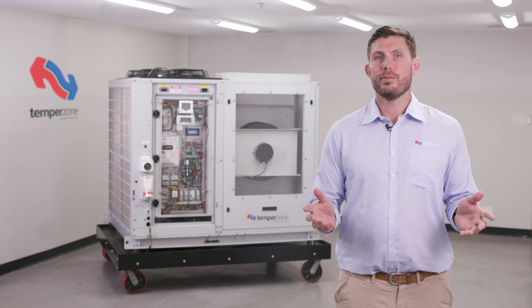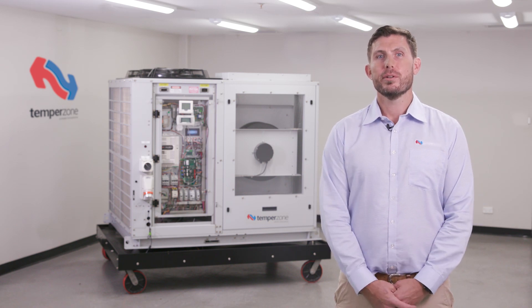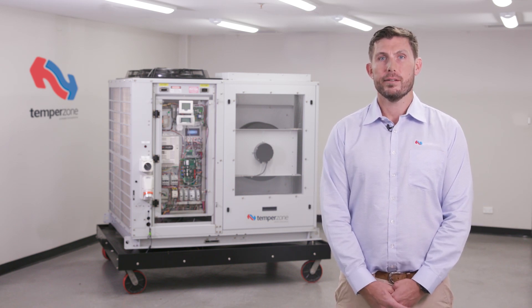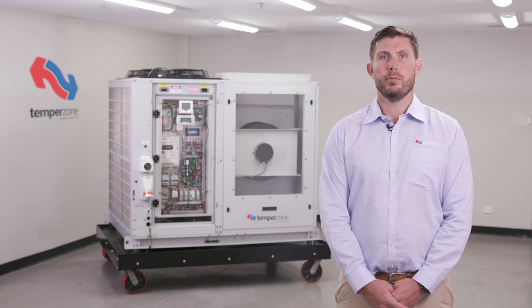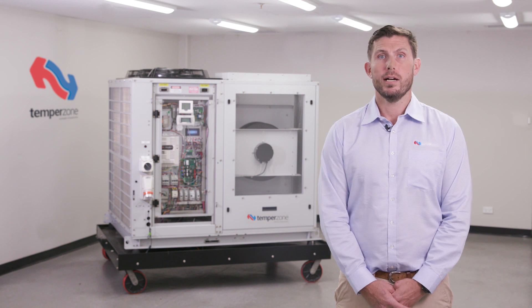For further information to help with your field diagnosis, be sure to download the latest version 8 of the TempoZone service training manual from TempoZone.com or ask for a hard copy at your local branch. Be sure to subscribe to the TempoZone YouTube channel for training and tutorial videos, product updates and much more.